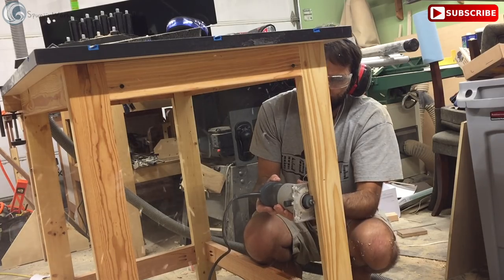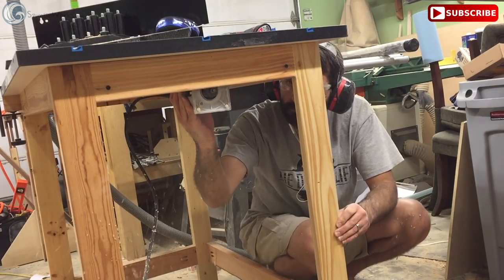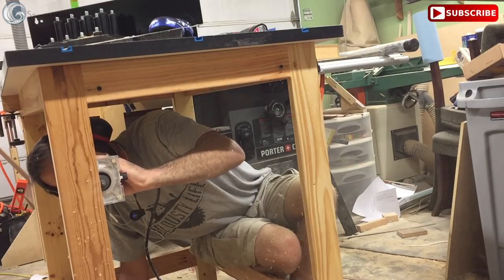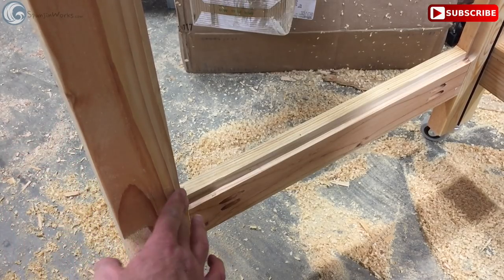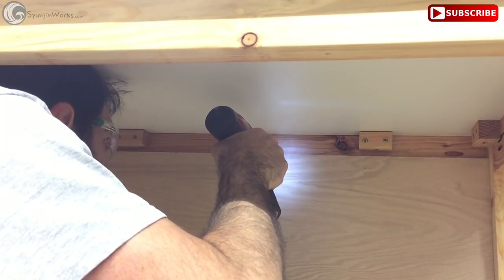To enclose the base, I used my trim router to cut a ⅜-inch by 1-inch deep rabbet all around the inside of the side pieces for some scrap ½-inch plywood I had lying around the shop. This is a great way to use up material that is otherwise too small for other projects. The back panel is simply screwed into place.